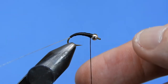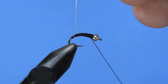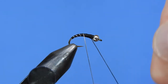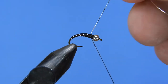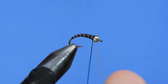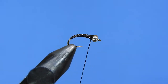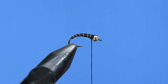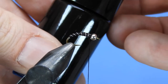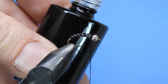Now we'll start wrapping our tinsel, aiming for evenly spaced ribs. If you wanted to use a silver wire that works well too, but I like this small Uni tinsel — the oval tinsel works really nicely. Make sure you tie that off on both sides and clip it. If you wanted to whip finish right here you'd have a great little zebra midge, but we're going to add a few more materials to make it our tungsten crystal midge.